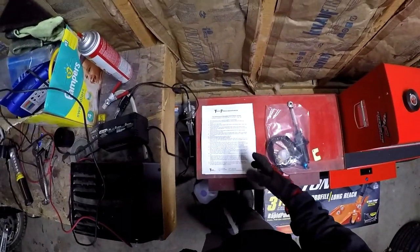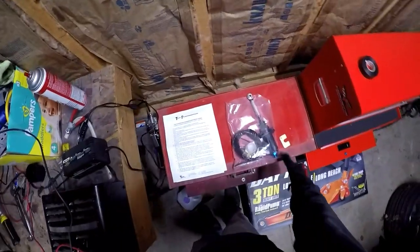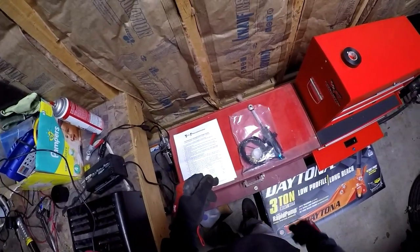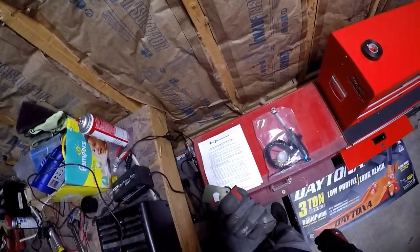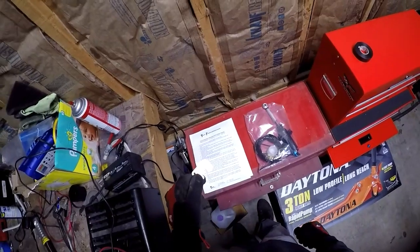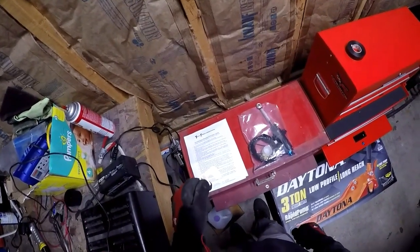Step two: disconnect the factory line at the quick disconnect fitting by sliding the plastic ring inward. When you order this, you can order this tool as an option and I would just do it - it's like six extra bucks. This is your disconnect tool. I'm going to get under the car and I'll try to get a shot of where that fitting is and where you got to put this tool.